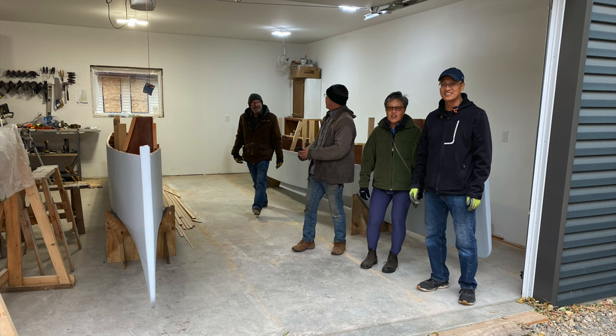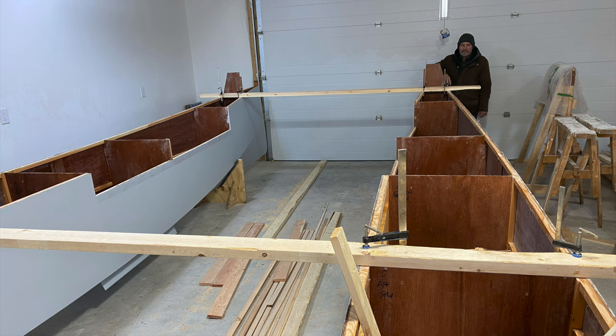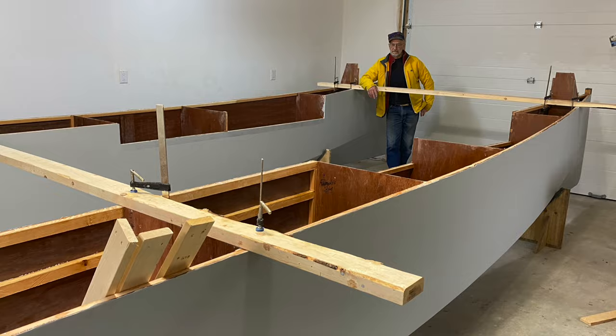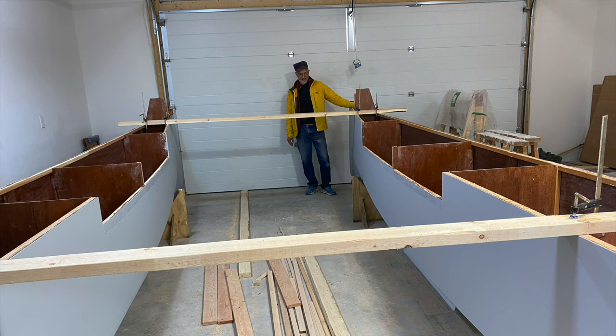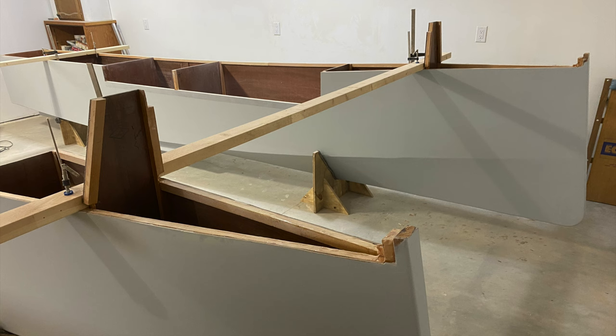With that work completed, I enlisted some help and we rolled the hulls over. Thank you, Morris. Thank you, Shirley. Thank you, Darrell. Thank you, Les. And now we see the boat in its full width size.